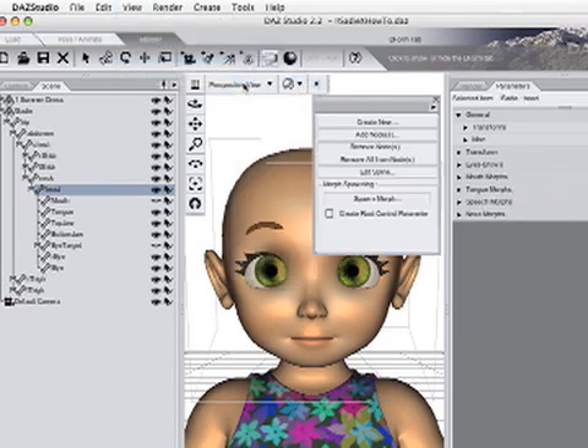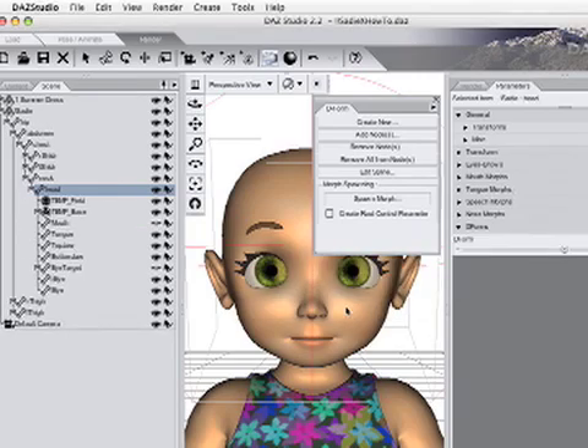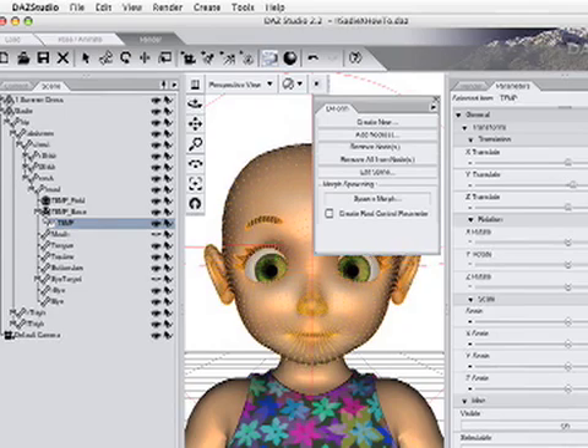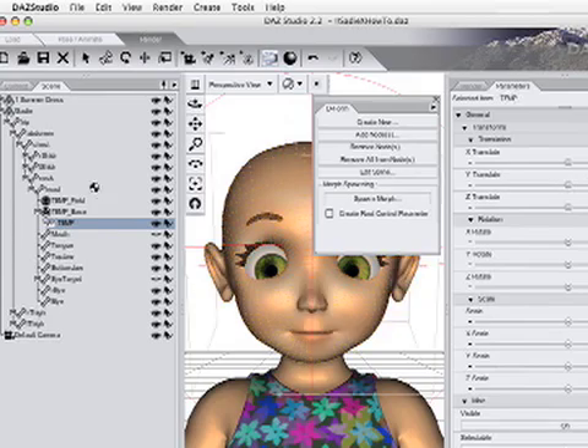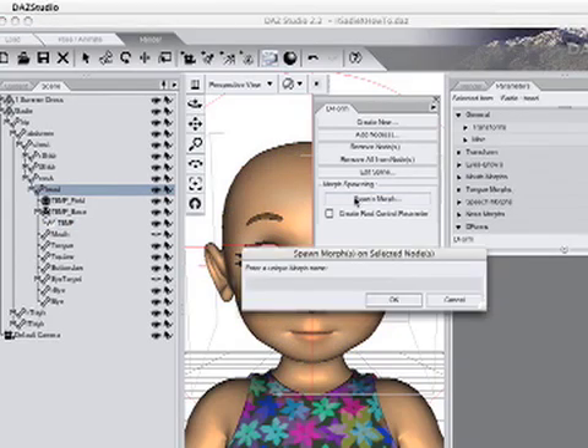Click the Create New button and type a name like Temp. The deformer appears in the Scene list, parented to the head. Select it and change the setting on one of its dials, such as Y Translate. Then select the head, and making sure the Create Root parameter is not checked, click the Spawn Morph button. Type exactly 'frown left' and click OK.